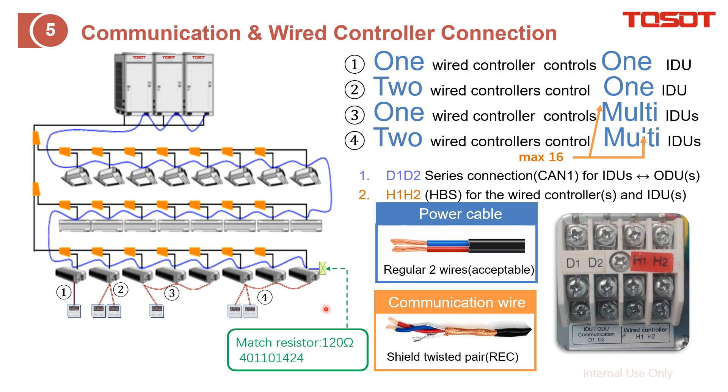For the wiring, you can connect all H1 and H2 terminals in series together, then to the wired controller. As for the communication cable, we recommend a shielded twisted pair instead of regular two wires, just to guarantee the communication quality. You can see there is a shield on this cable.